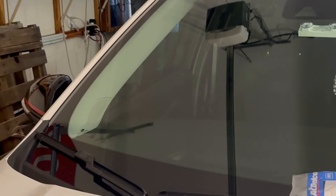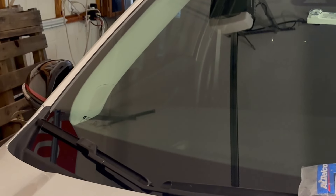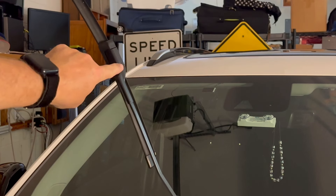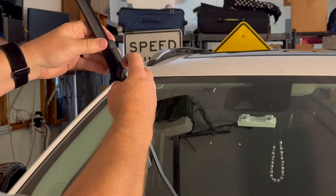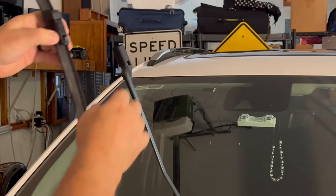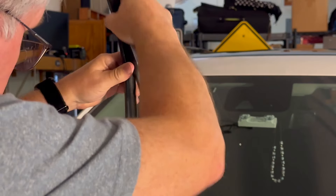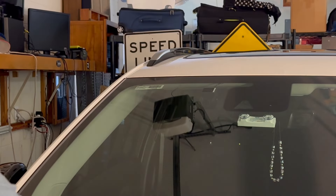Here we are on the passenger side. I'm going to raise the passenger side wiper up. Hopefully you can see the same thing — it has the little indentation on it right here. I'm simply going to press that in and pull this out. There's the old blade. We'll take the new blade, pull that out just a little bit, and slide it back in until it clicks in place, just like that. And place it back down.